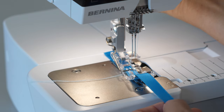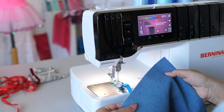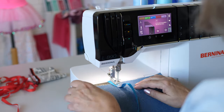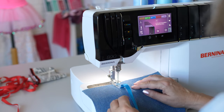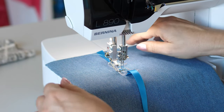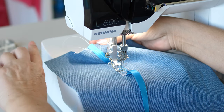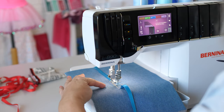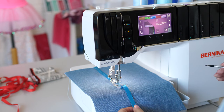Swing the foot back. Place the fabric right side up under the presser foot and lower it. While sewing, check that at least one needle stitches through the tape. Adjust the differential feet depending on tape and fabric to achieve the desired result.